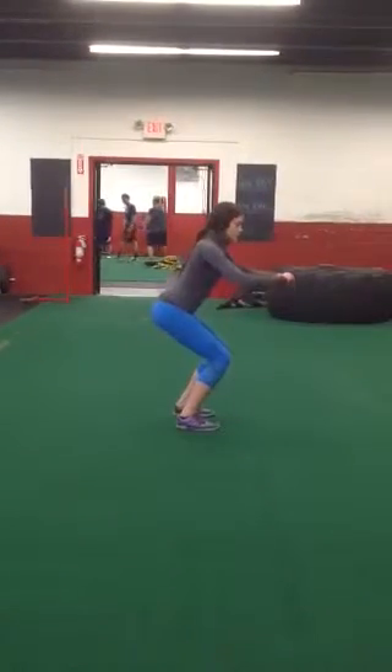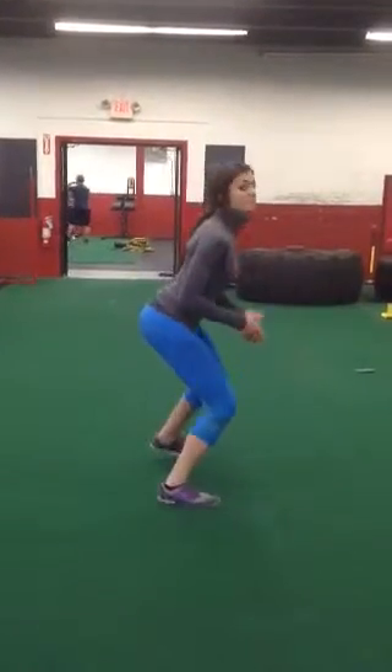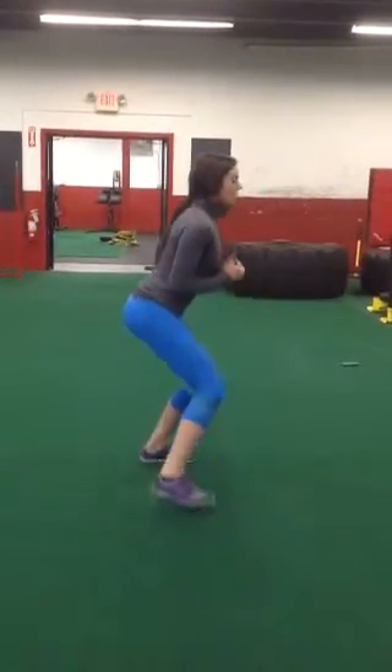Then you're going to do lateral walks. Get in a squat, you're going to push to move. Make sure your belly stays between your feet. Go five yards to the left.